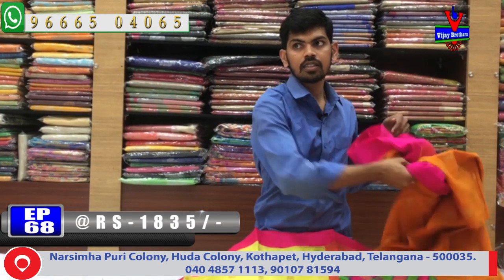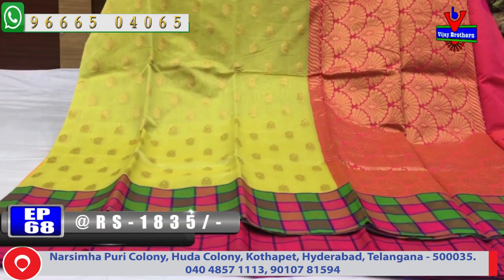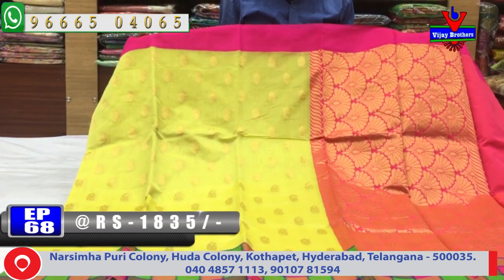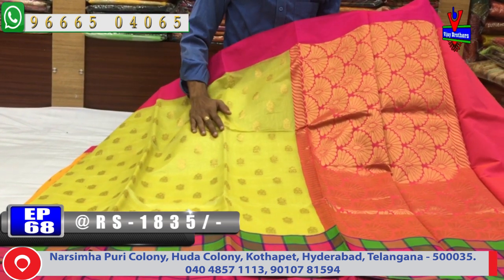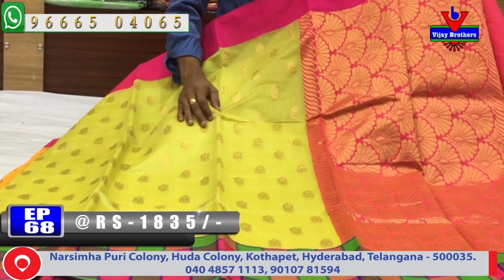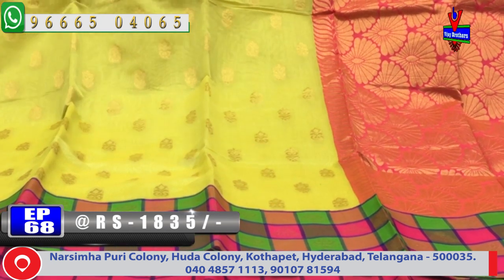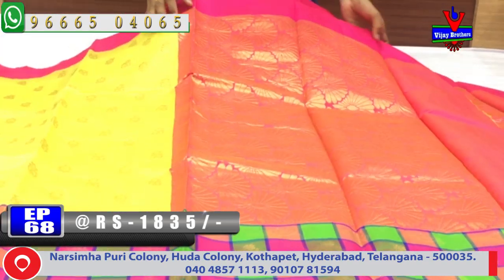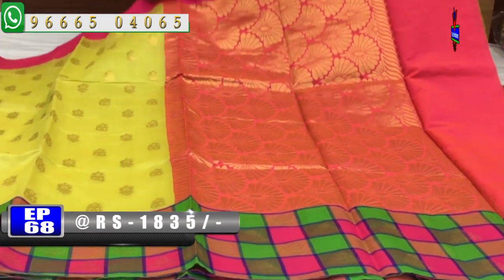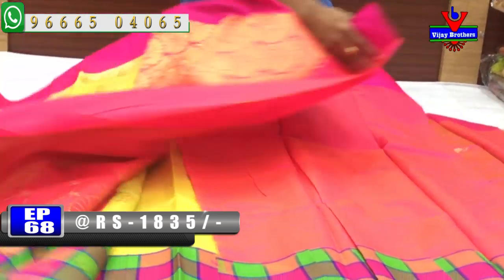Next is a sandal green color combination. We have a pink and green color combination with a pine border. The middle part is green with small butty and a pink color checks design. We have a contrast blouse. The cost is only 1835 rupees.